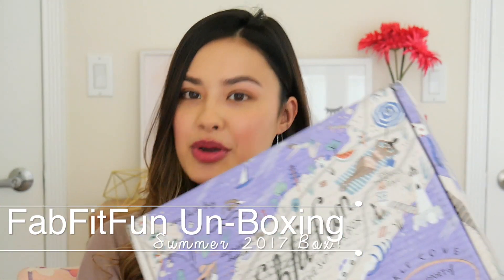Hey, everyone! So for today's video, I am doing an unboxing video — I haven't done an unboxing video of this type before. I recently partnered with FabFitFun and I'm going to unbox their summer box with you guys.